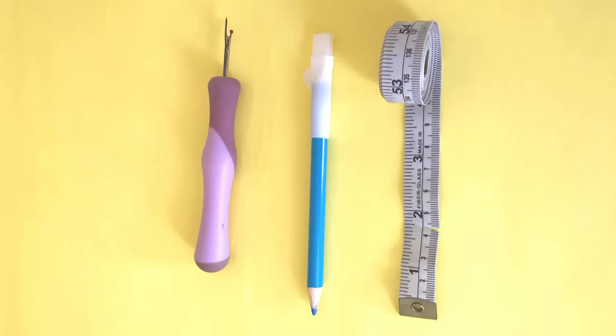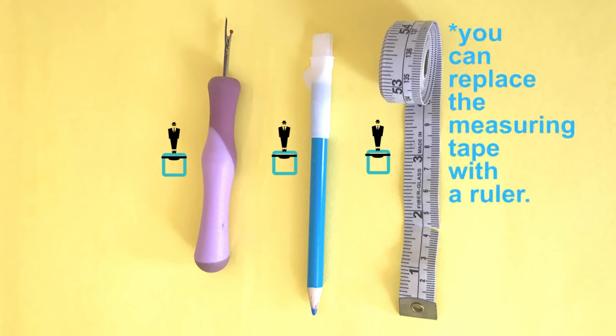This is so quick and easy, you can do this literally in like 30 minutes. Let's get started with this tutorial. The materials that you need are your seam ripper, your chalk pencil, and a measuring tape.